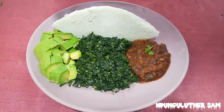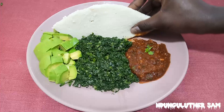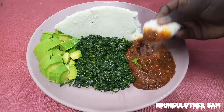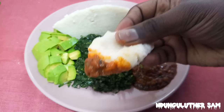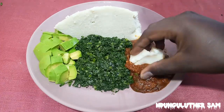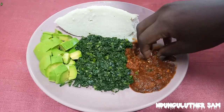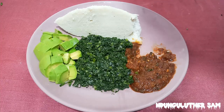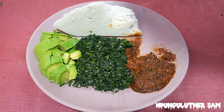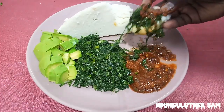As usual, always remember to salt your avocado. Some pili pili ya kukaanga with some greens and an avocado and some ugali — let's dig in. This looks delicious, it's just hitting the right spot. Though it's not as chilly as when you're taking it alone as a cube, it's really doing the thing and this will really go well with some cabbage as well.